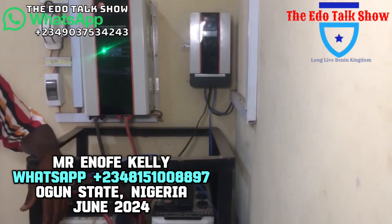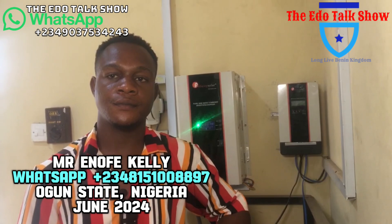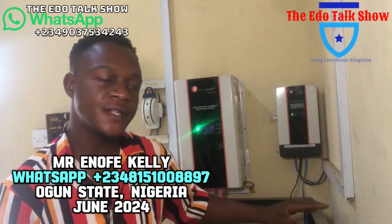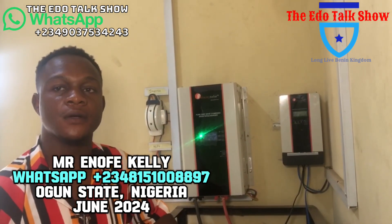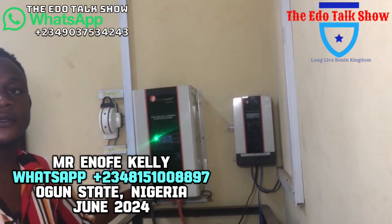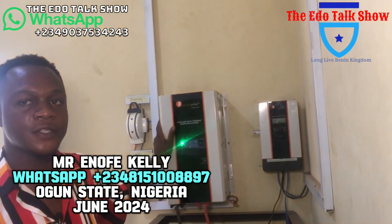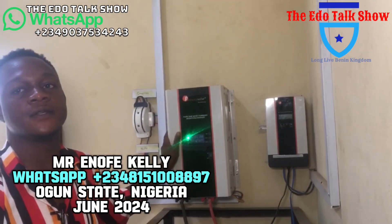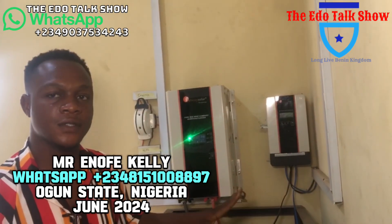Thank you so much. So this system — with the same impact — the inverter is 3.5kW. This is a charge controller system. If you go to 5.5kW, that gives room for additional load. A separate 3.6kW unit can handle the water pump. The 3.1kW covered this installation nicely, including all materials.